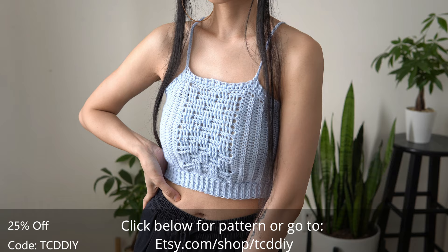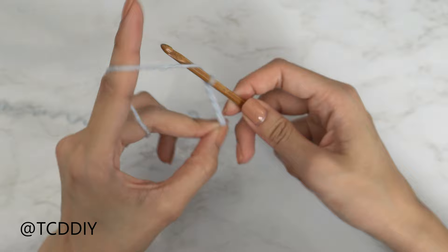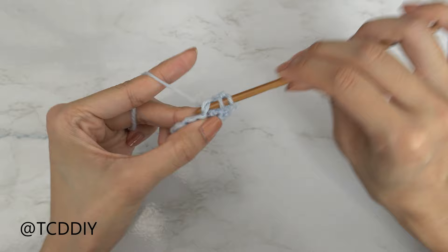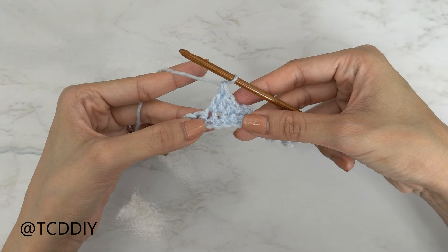Details for the giveaway are down below. We're using four stitches for this project: chain, slip stitch, single crochet, half double crochet, and double crochet. This tutorial is for a size small but you can adjust it for your size — we explain how to in the video. Let's get started.